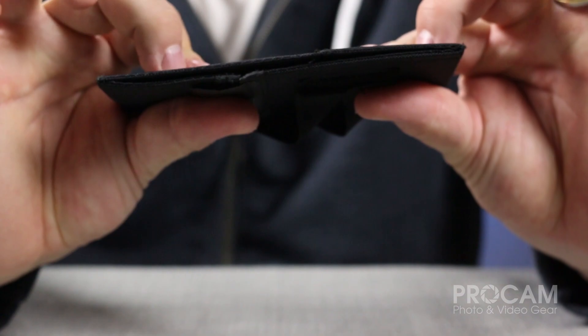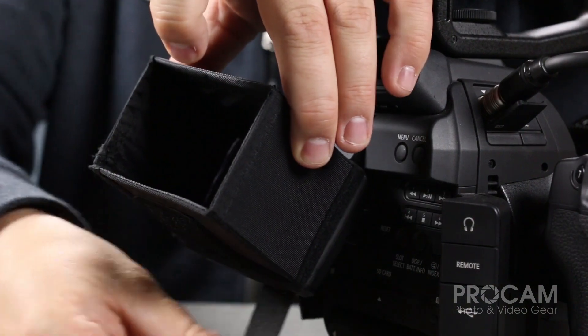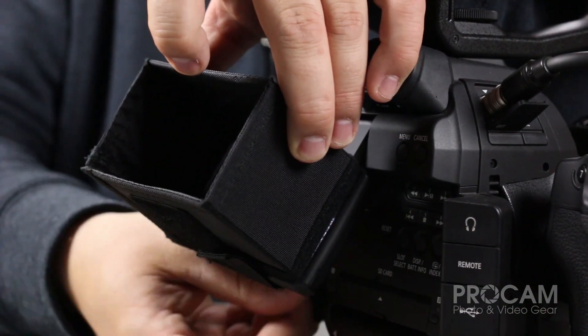Another added benefit is that it folds flat so that it can fit into any pocket of your camera bag. Installing the viewfinder sun hood really couldn't be any easier. All you need to do is flip out the LCD screen, open up the elastic bands and wrap them around the screen and attach it back to itself. And that's all there is to installing it.